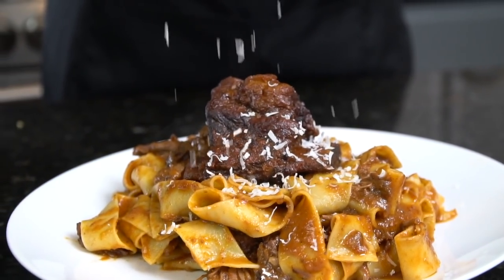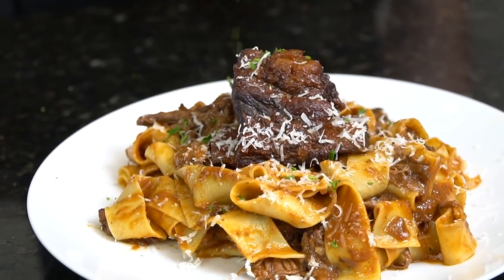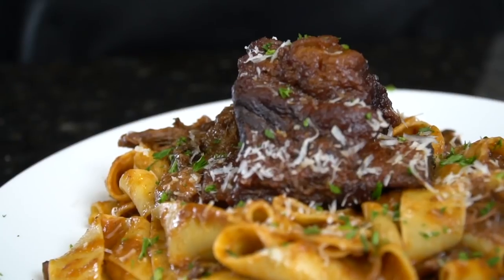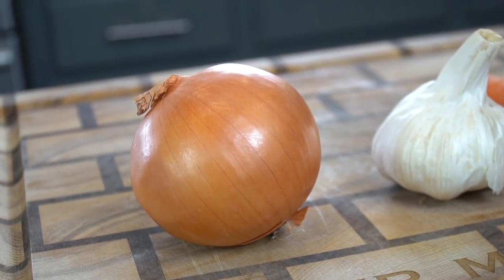What's up, guys? Welcome back. 2021 is coming to a close, and I know you guys need a good recipe to finish the year strong. So today I'm going to show you how to make this short rib ragu. But before we do that, please take a quick second to subscribe to the channel and make sure to hit that bell to enable notifications. All right, guys — meet me in the kitchen. Let's make it happen.